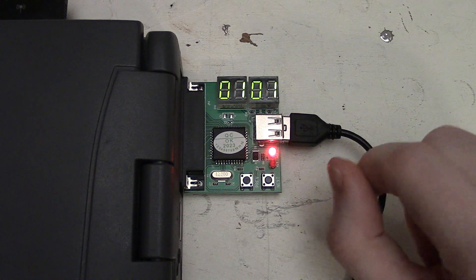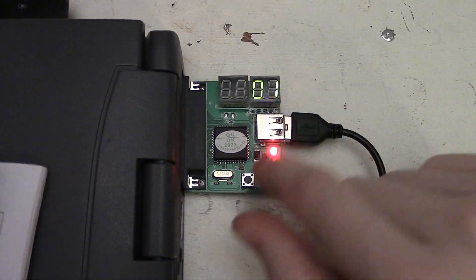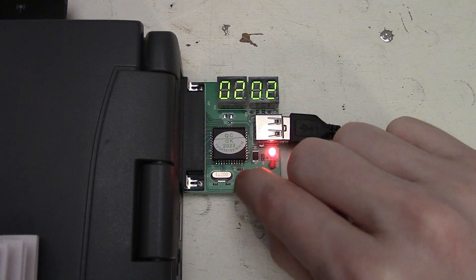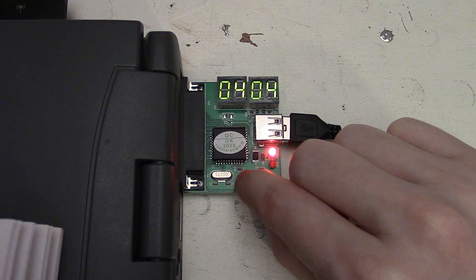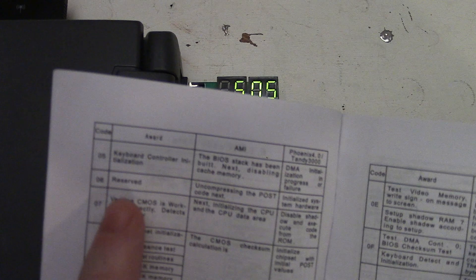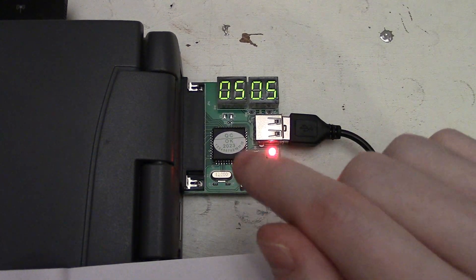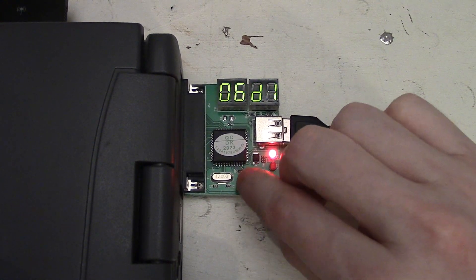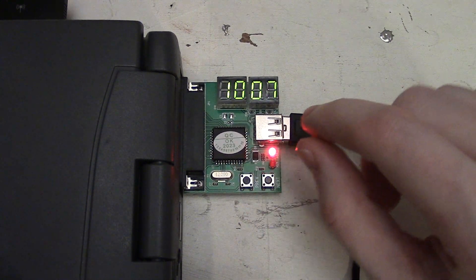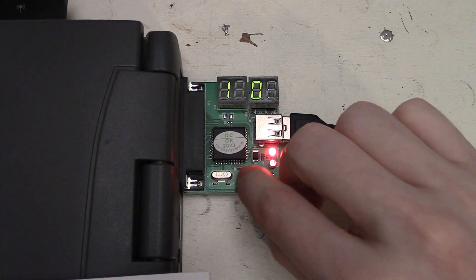Scrolling all the way down to our very first post code - this is generally for CPU initialization. Then you have processor testing, CPU registers, page registers, RAM clearing, and keyboard controller initialization. This book has all the codes listed, so that's what we're looking through. On this Toshiba it's generally a combination of Award BIOS codes and Phoenix BIOS codes, and there are some codes that aren't listed because they're manufacturer-specific - you'd need to go to a website to find those. Code number 7, for instance, is the CMOS verification showing a bad battery.